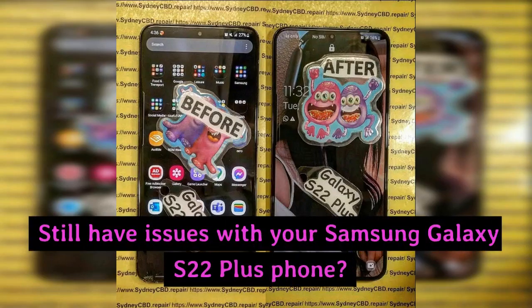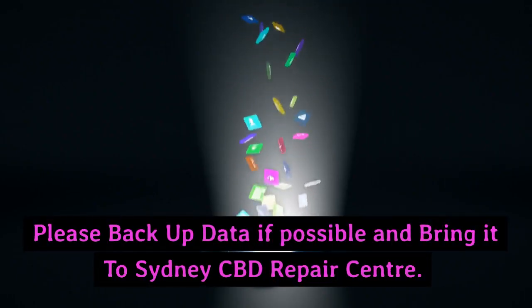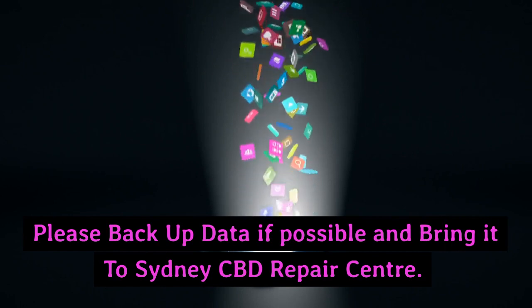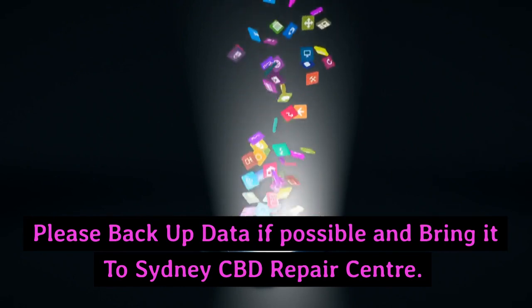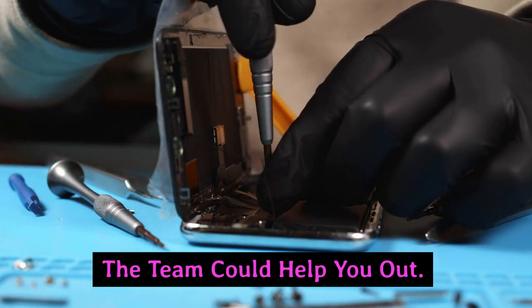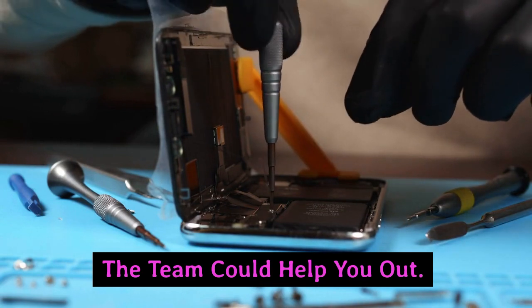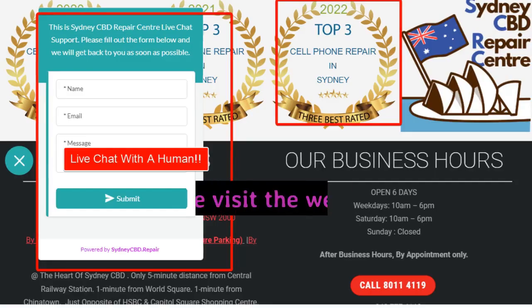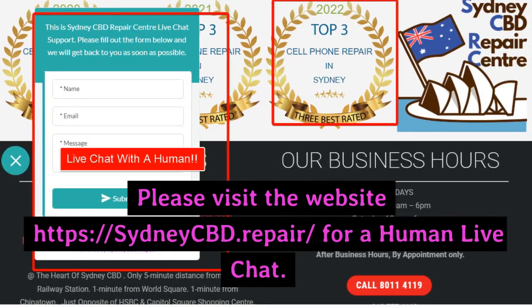Still have issues with your Samsung Galaxy S22 Plus phone? Please back up your data if possible and bring it to Sydney CBD Repair Centre. The team could help you out. Please visit the website www.sydneycbd.repair for a human live chat.